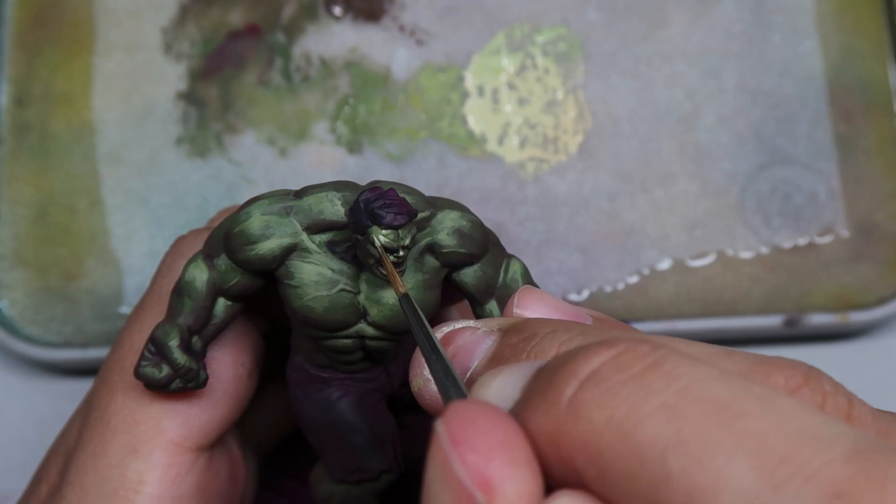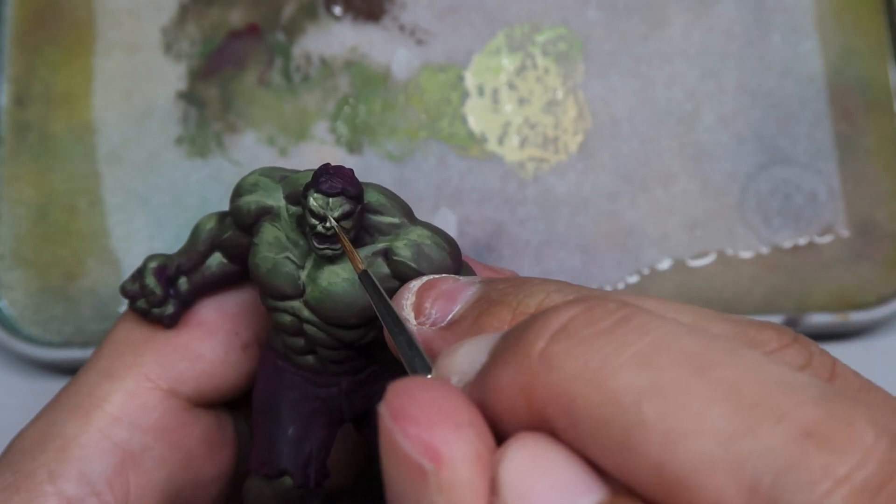Are you ready to go really in depth on how to paint the Incredible Hulk from Marvel Crisis Protocol? There will be 3 videos for you guys. In this first video, I'm going to be painting the skin of the Incredible Hulk. Make sure you stick all the way to the end because I'm going to be giving some tips and tricks along the way, and these things will really help you bring out the strength of the Incredible Hulk.